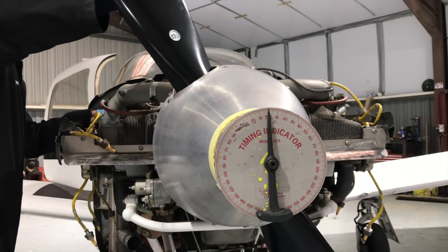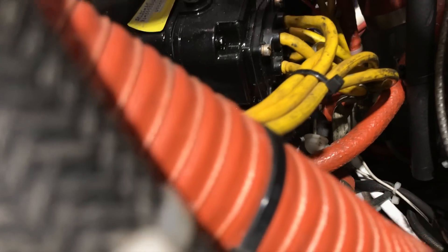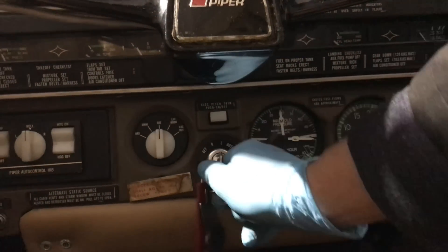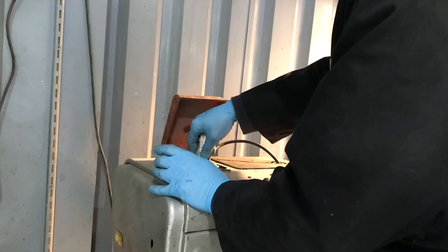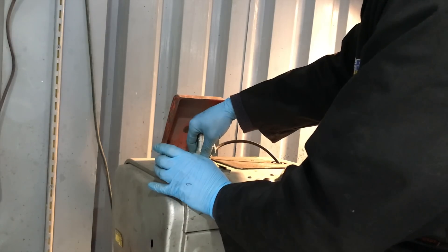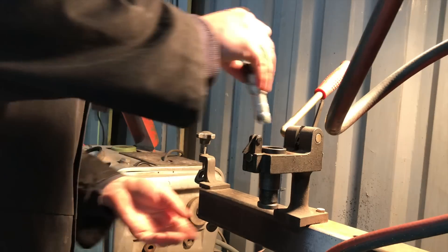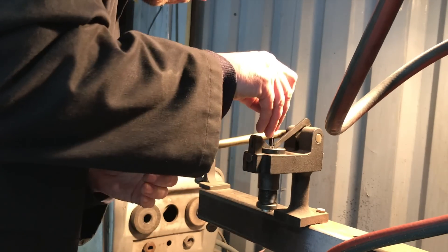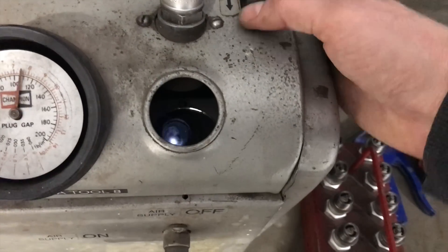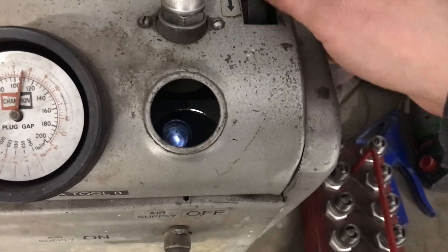The magnetos are timed, the spark plugs cleaned, their gaps measured, and the spark tested. These are just the basic starting tasks for the annual.